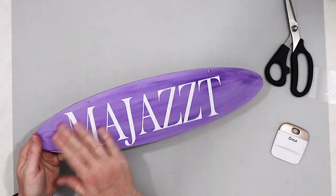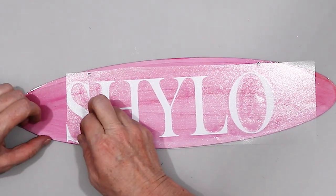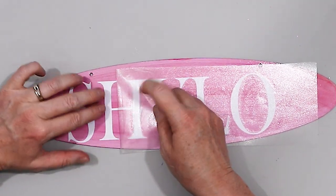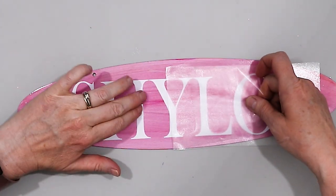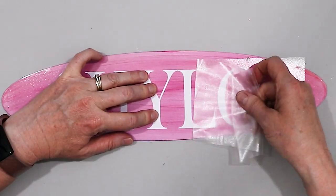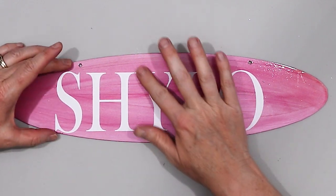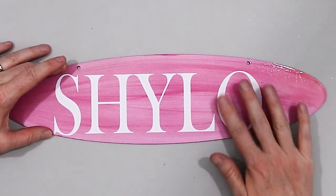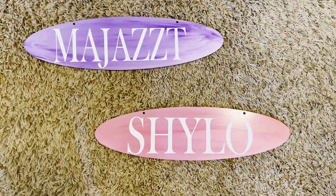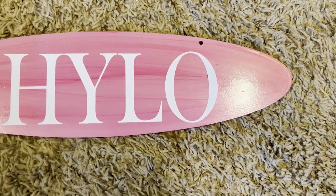There is the beautiful purple sign all finished. And here is the pink one with Shiloh's name on the stall sign. I'm not having any issues with removing the vinyl and keeping the paint in place. Here are my awesome stall signs for Majesty and Shiloh, all ready to be hung up on the front of their stalls. You can see there are already pre-drilled holes because that was part of the original sign.